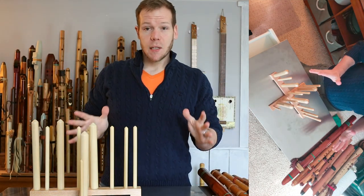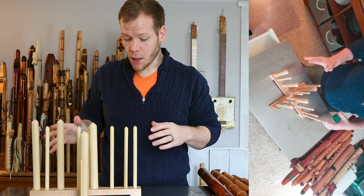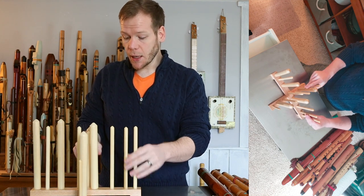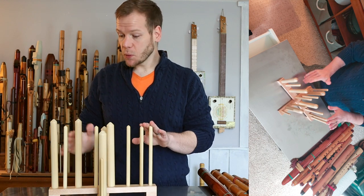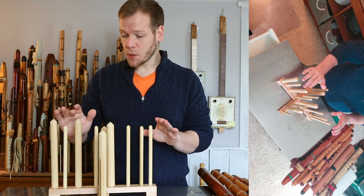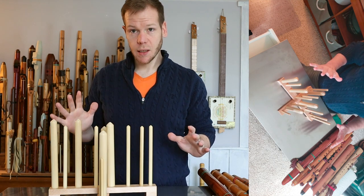Now I didn't load up this flute stand full of flutes — I could if I wanted to. Depending on whether I have a drone flute or not, this flute stand will hold one, two, three, four, five, six, seven, eight, nine, ten, eleven, twelve, thirteen, fourteen flutes.